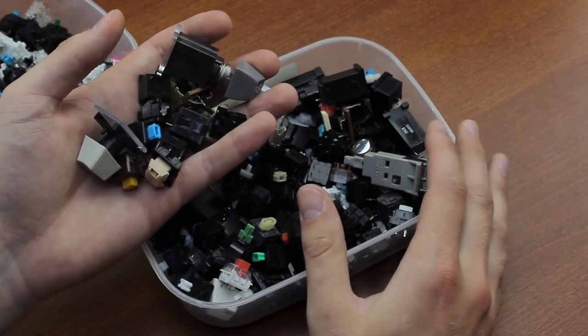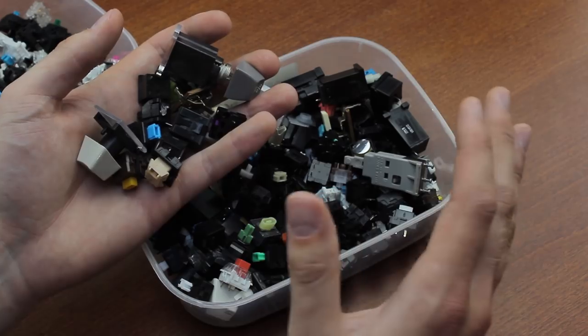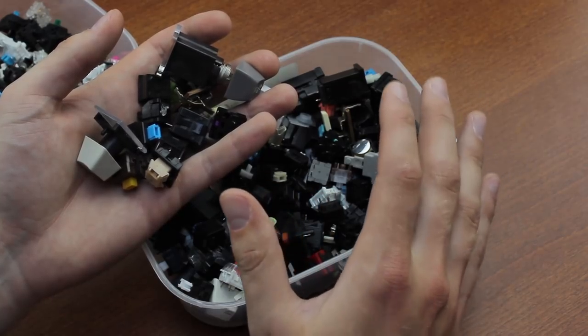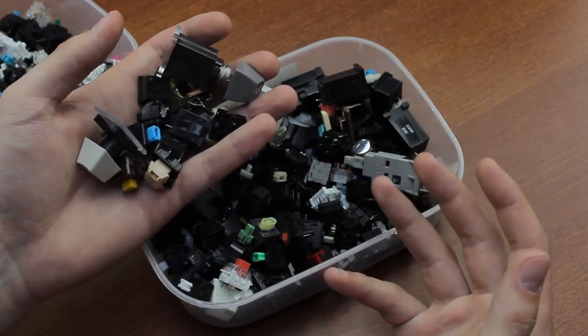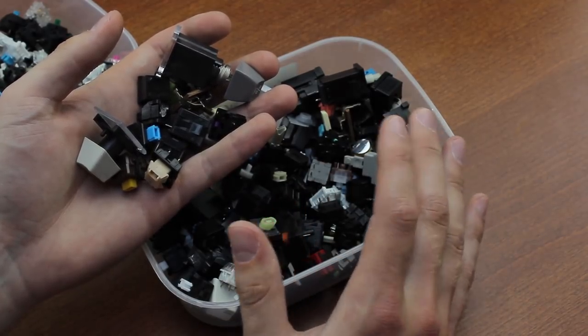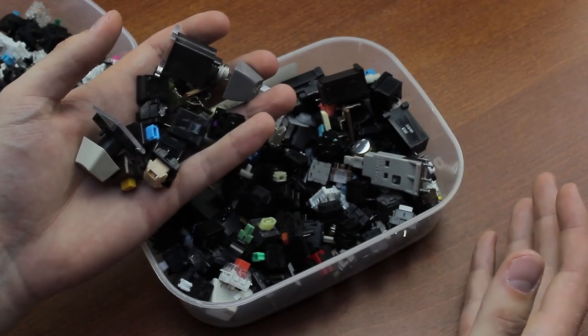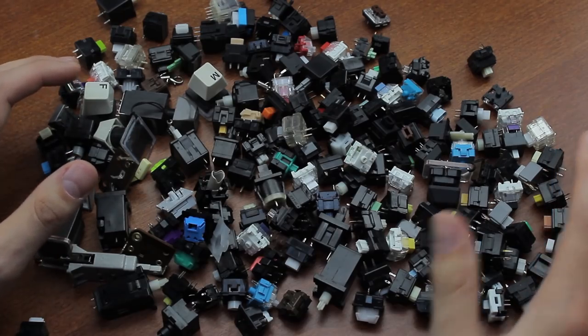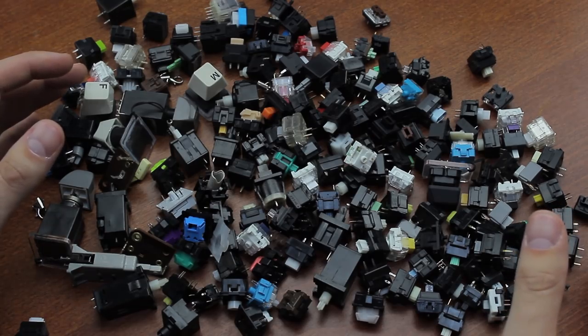Just like before, it has to be native, unmodded combinations, so lubed or whatever doesn't count, and as with most videos, bog standard rubber dome boards have been disqualified as well. As with the best sounding switches video, there will be a short typing demo after each item, and a very short comparison at the end of the list as well. This was actually not an easy video to do, as most mechanical switches sound pretty good, so finding enough dirt wasn't all that easy.